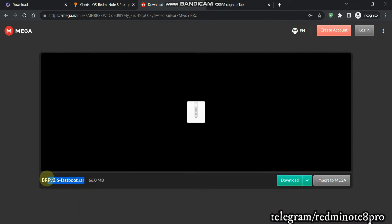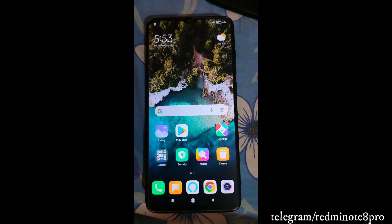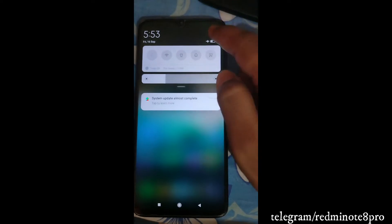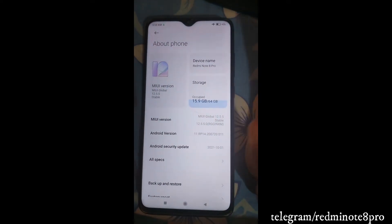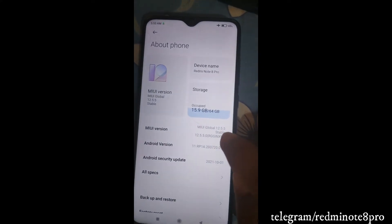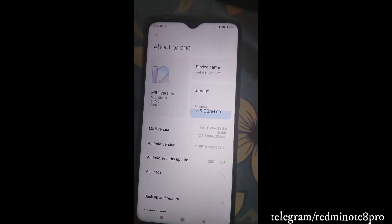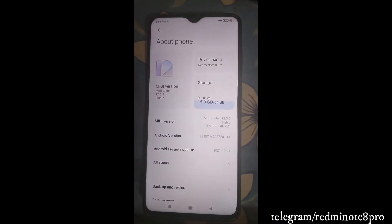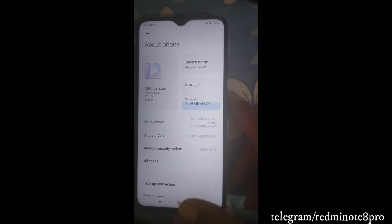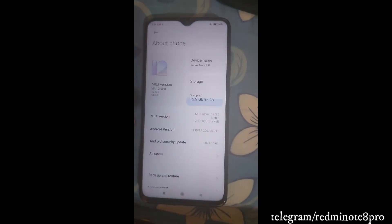Now, who can flash this ROM? I'm here on my Redmi Note 8 Pro running MIUI 12.5.5. Whoever is on MIUI 12.5 — whether it is 12.5.1, 12.5.2, or any sub-version — and whoever is on the latest version with their bootloader unlocked can flash this ROM. If your bootloader is not unlocked, you can simply unlock it. I've already made a video on that — check the I button for the link.